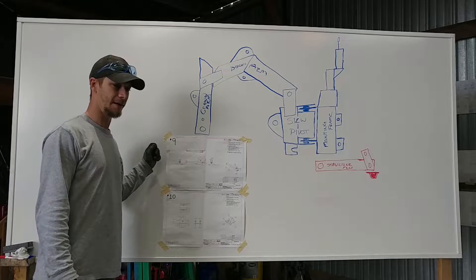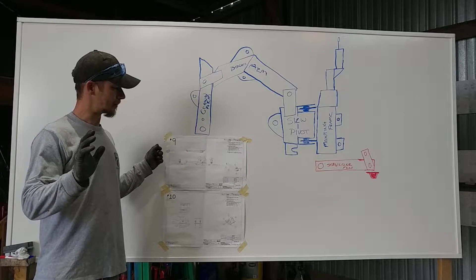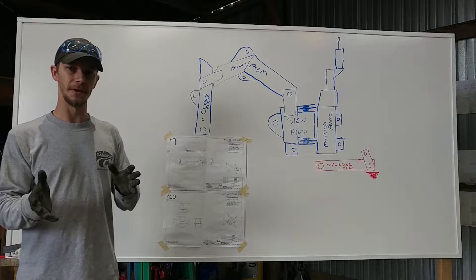So we're going to go ahead and get all that cut, get it all ready to go so we can get it welded.